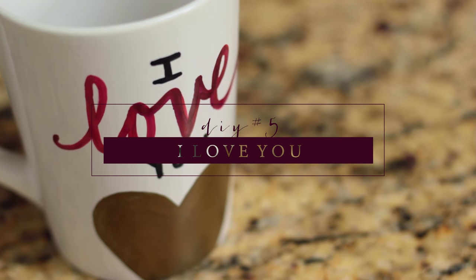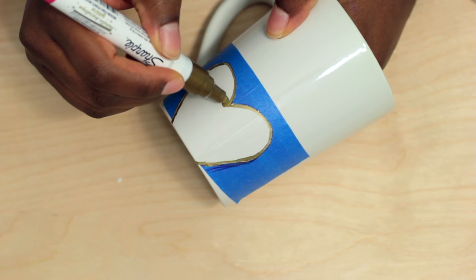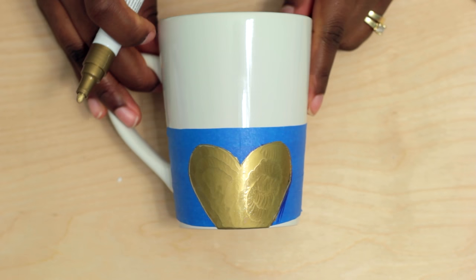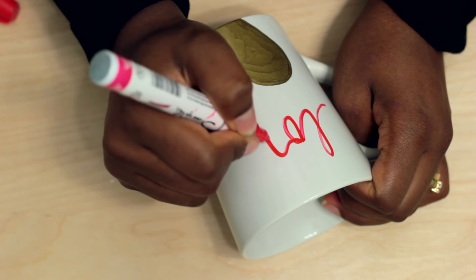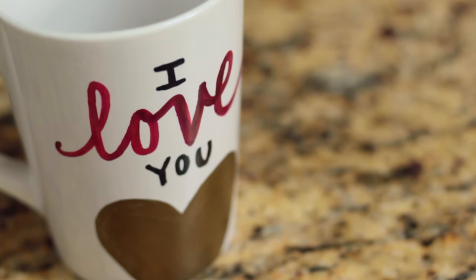If you saw my behind the scenes vlog, you'll know this mug gave me so much trouble. I drew half a heart similar to the way I did it in the first mug and added some tape to the actual mug. I then used a gold paint pen and filled in the heart. Next, I added the word love and off camera I decided to add the word I and you to the top and bottom so it says I love you. I baked it, and that was it!